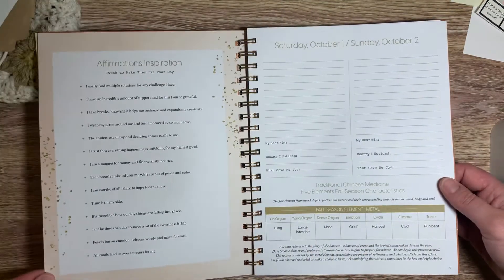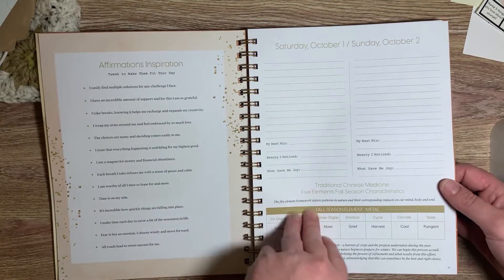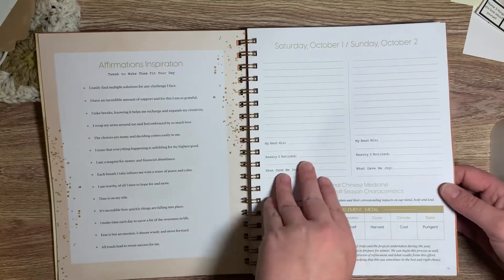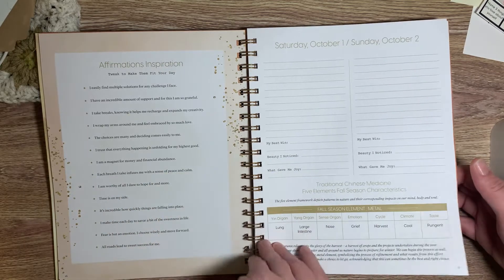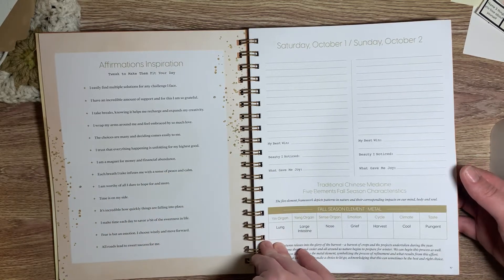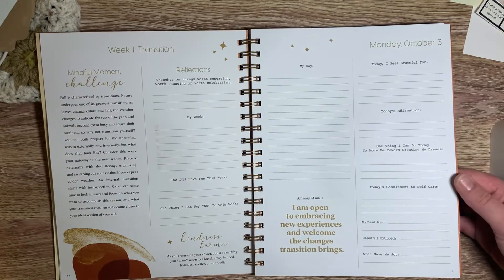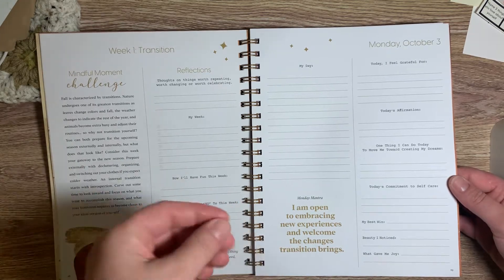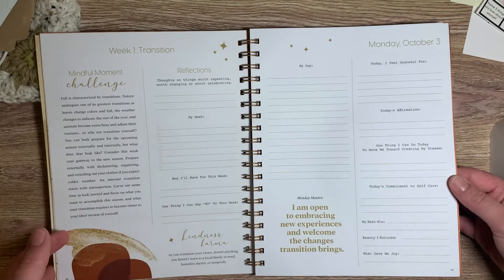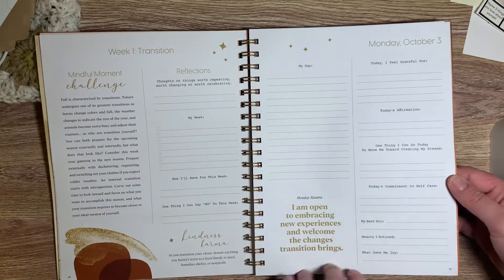I love that affirmation and inspiration. So each day she has — except for on the weekends, she just has 'my best win' and 'beauty I noticed' and 'what gave me joy.' And then she has fun little things sprinkled throughout the journal that really keep it interactive and keep you focused and enjoying the journal as you go — like a mindful moment challenge, different mantras.